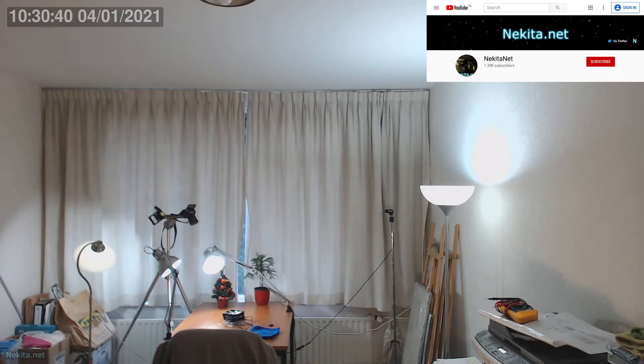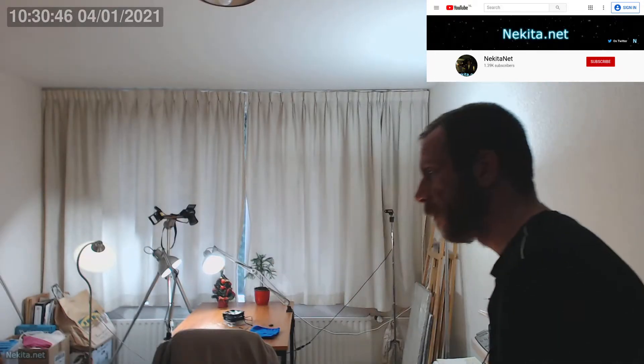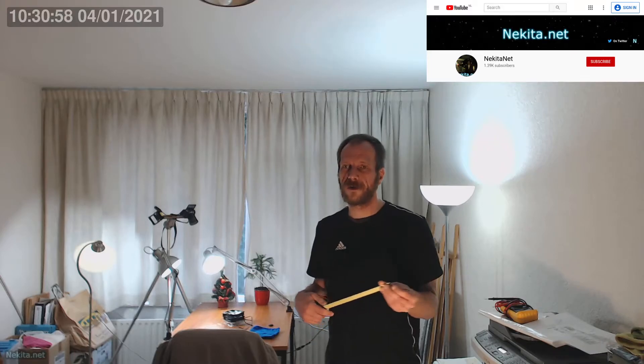Hi there, this is Nikita Net. What we've got on screen today is an image of the C920 webcam. We're hopefully sticking with a proper frame rate, though apparently we're not — not sure what's going on with that.